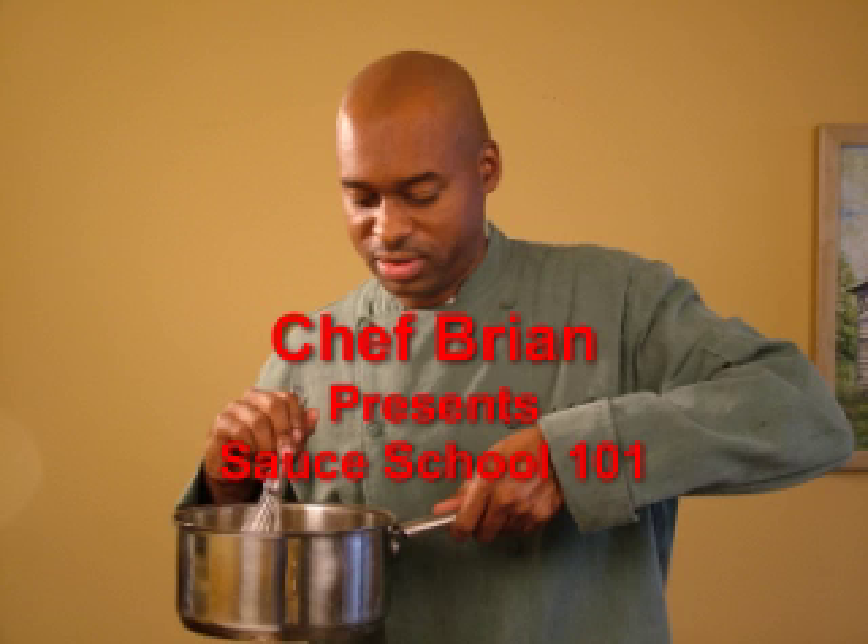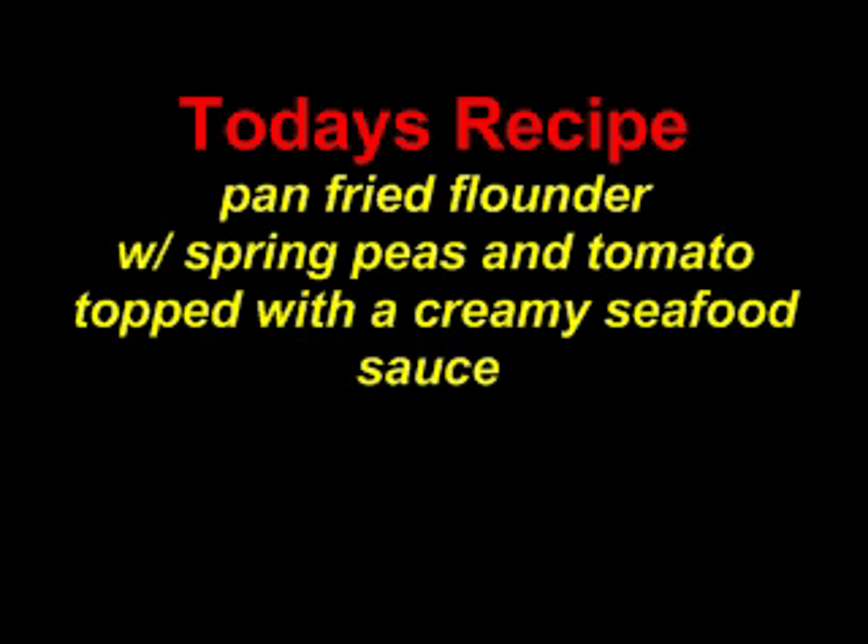Welcome. I'm Chef Brian and I want to welcome you to the Sauce in a Second Video Sauce School. I've got a good one for you. Check this out.